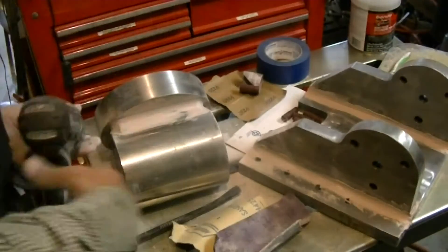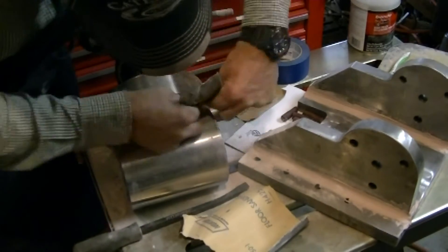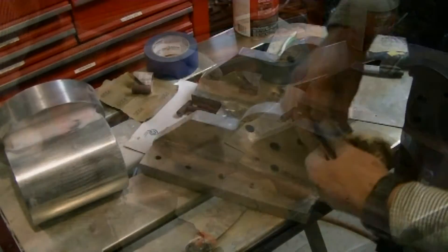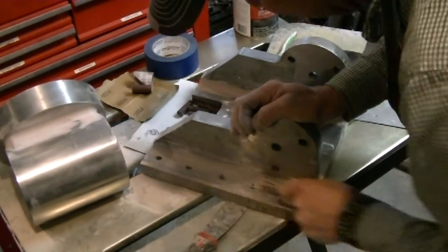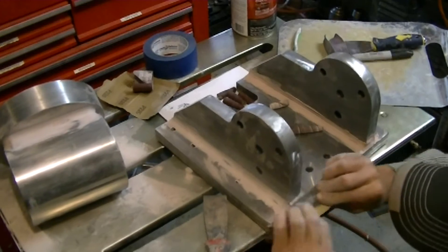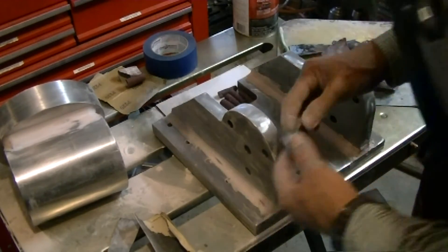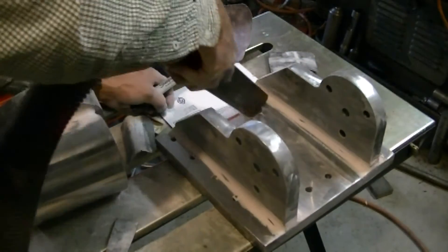If you've ever worked with bondo, you know what comes next: sanding and sanding and lots of sanding. Tried to get everything feathered in to look nice, but there's a lot of sanding. This is from a year I spent working in a body shop when I was in high school — it was mostly sanding bondo, so I can claim a little experience there. I spent a lot of time trying to find something with the right radius; the big fat Sharpie markers had a good radius for sanding a lot of it.